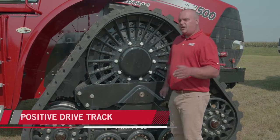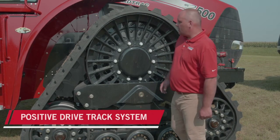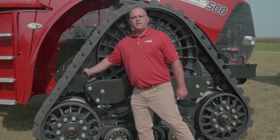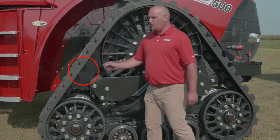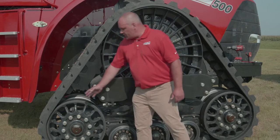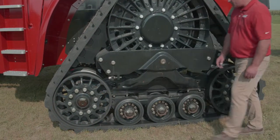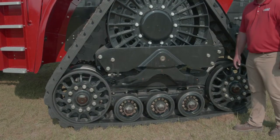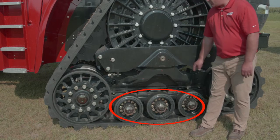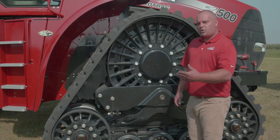What we're standing in front of is a positive drive track system. That positive drive comes from the positive engagement of the drive lug in relationship to the drive wheel. Other system components are the idler wheels — we've got idler wheels in the rear and in the front of the undercarriage. In the middle we've got what we call roller wheels, and there are three roller wheel shafts in the middle. These are the general basic system components.